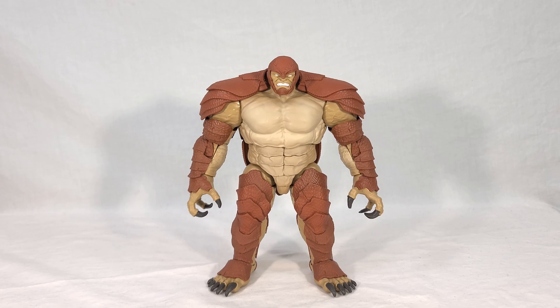Armadillo's wave was centered primarily around the Spider-Man No Way Home movie, and as such, over half the wave was devoted to characters from that movie. We also had a random video game character thrown in, and then two comic book characters, like Armadillo himself.